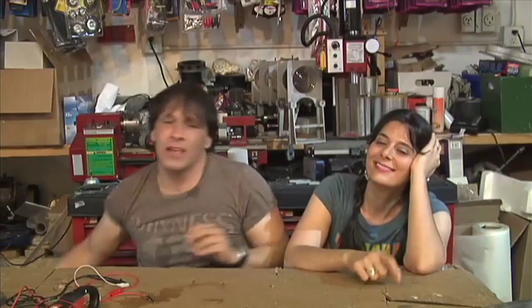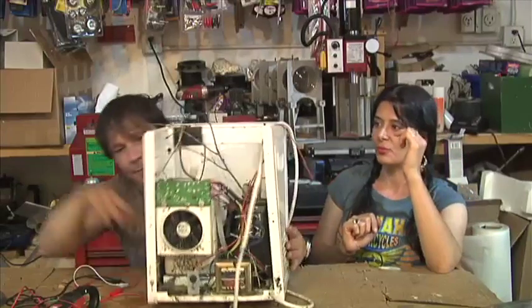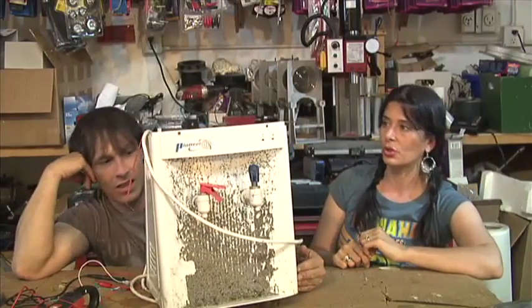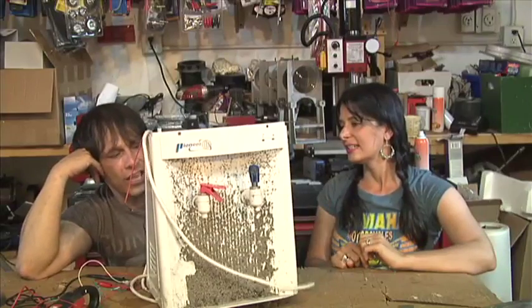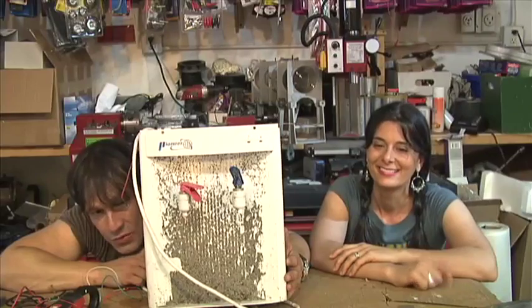If you are looking for TECs to hack from something — this is a water cooler that we bought at a yard sale for about two dollars. It was something we were going to throw away because it wasn't working. These water coolers sat out in our yard. There's a fan, there is a heat sink, and there is a very large thermoelectric cooler on there.